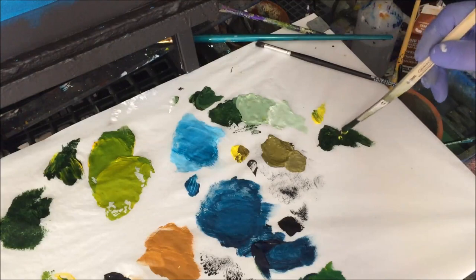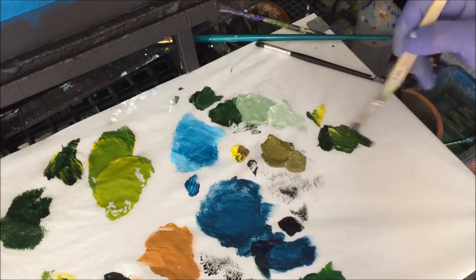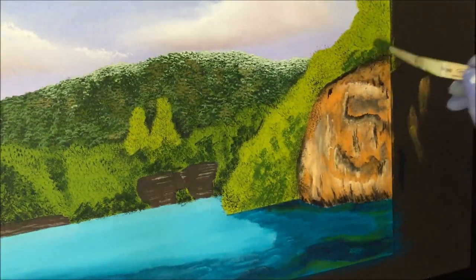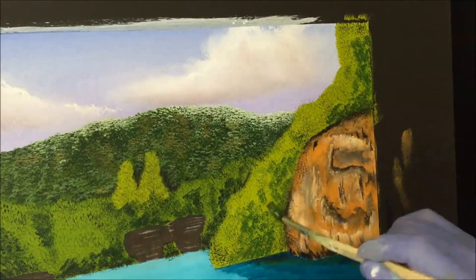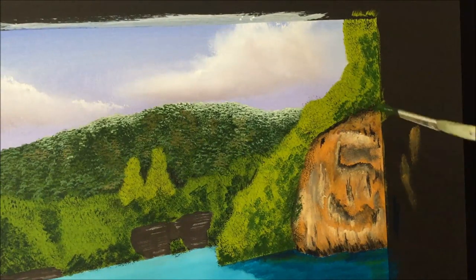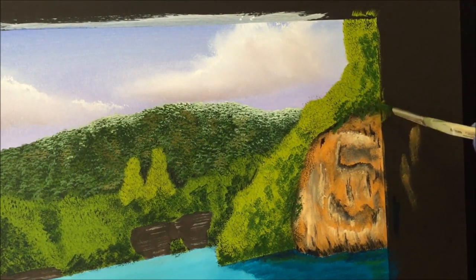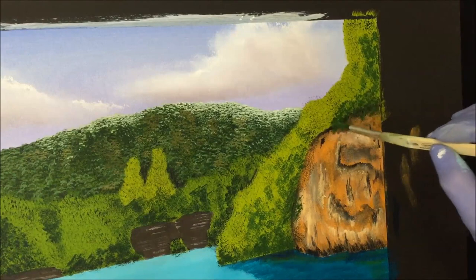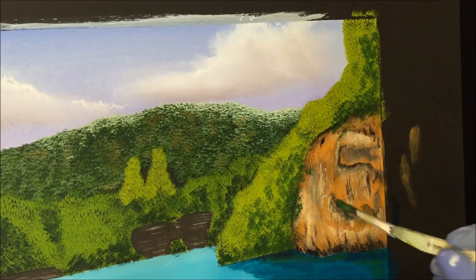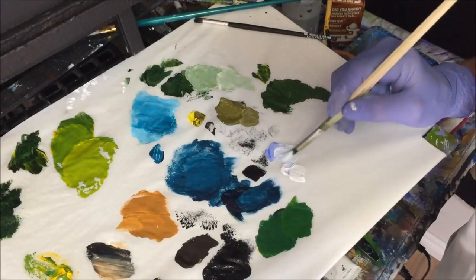Just getting some cadmium yellow light and mixing with some of that forest green to lighten it and brighten it up. Any bits where you want hovering over the rock, shadow them in with forest green. I want to keep some of that black there. Don't forget we're going to have a waterfall there, so some of that's going to hover over. Before we detail it I've got to put the water in because stuff's going to go in front of it.